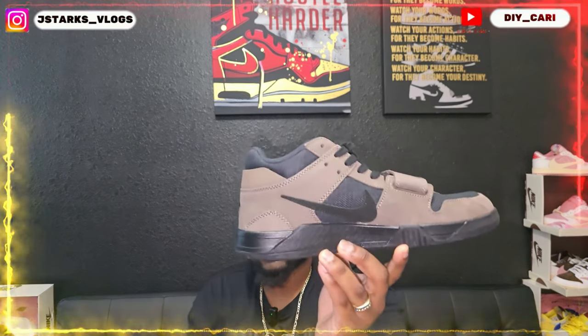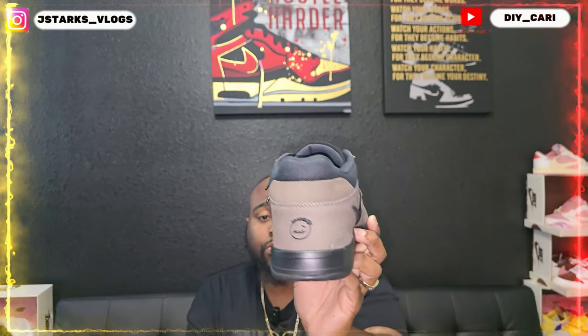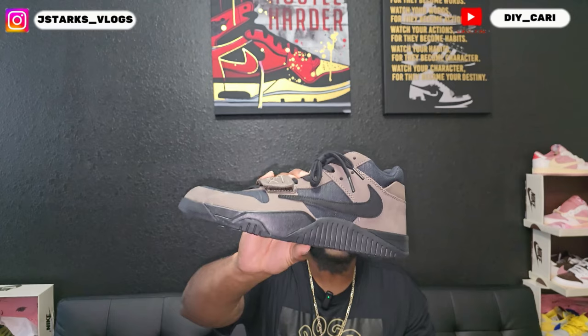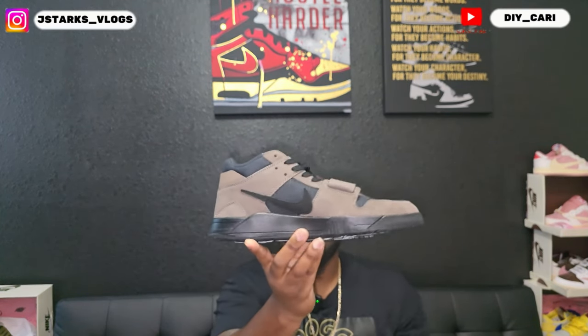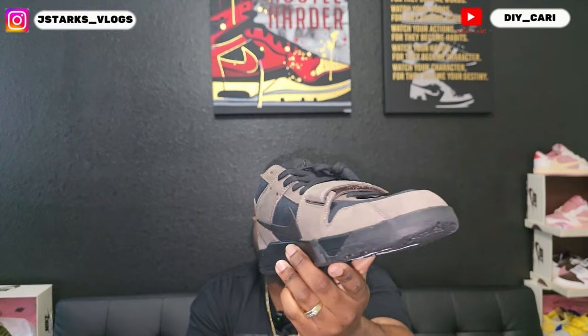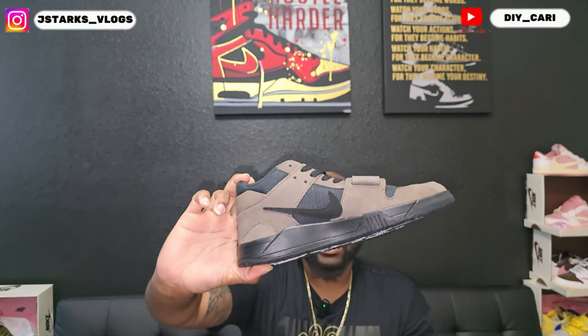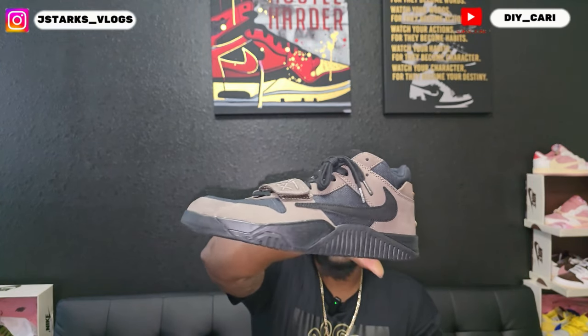It is a fall shoe and it is from Travis Scott himself. This is the new and upcoming colorway of the Jumpman Jack — it is the Mocha colorway. Right off the bat you see the signature Sycamore logo. It is in full Mocha with black accents on the check — the reverse check.